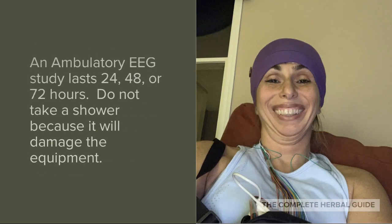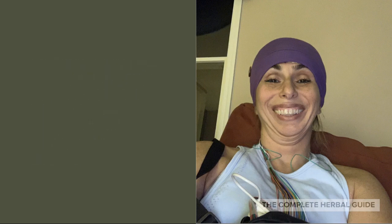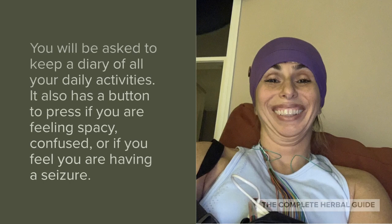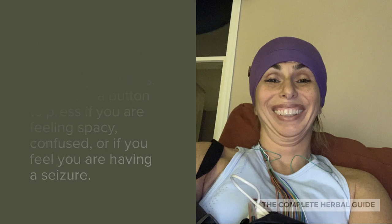An ambulatory EEG study lasts 24, 48, or 72 hours. Do not take a shower because it will damage the equipment. You will be asked to keep a diary of all your daily activities. It also has a button to press if you are feeling spacey, confused, or if you feel like you are having a seizure.